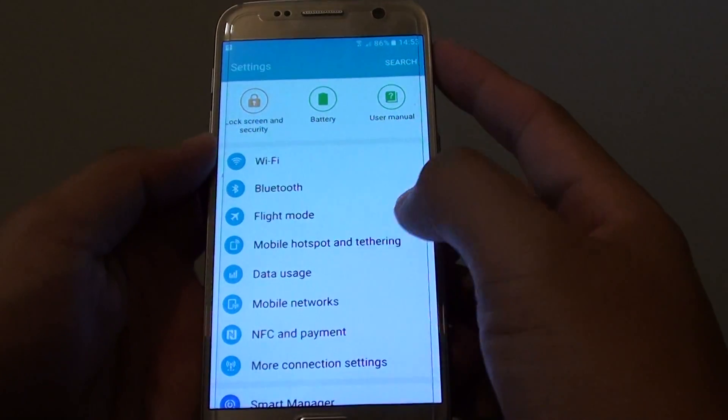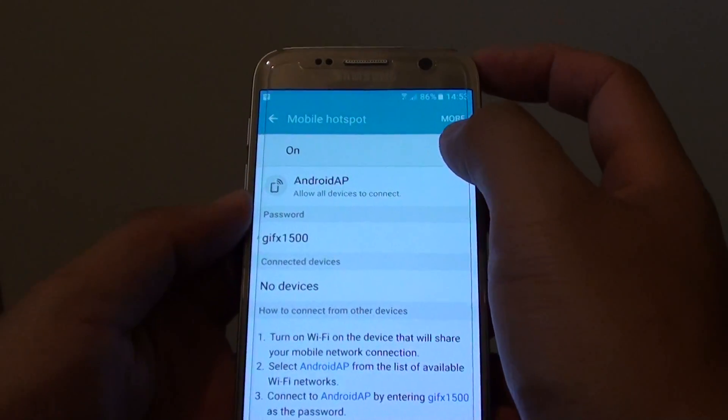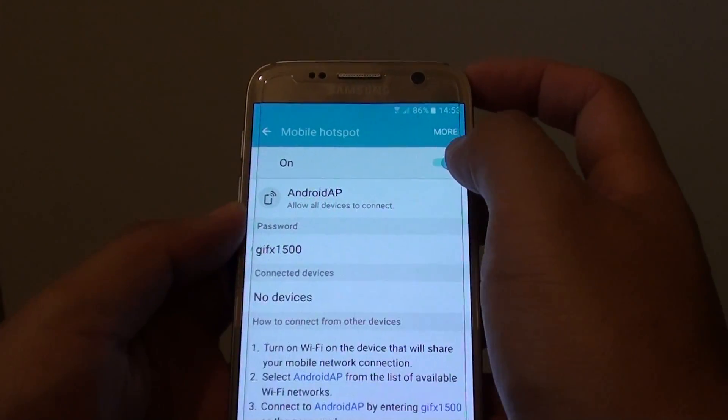In settings, tap on mobile hotspot and tethering. Now at the top here, tap on mobile hotspot. There is a switch at the top — you will need to turn on the mobile hotspot by tapping on the switch.